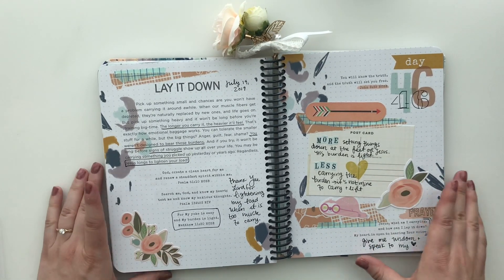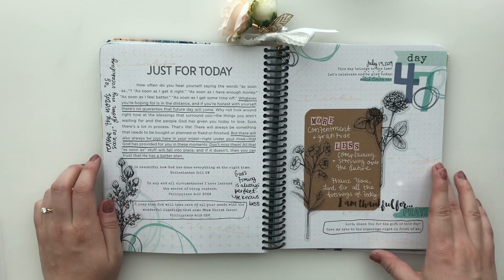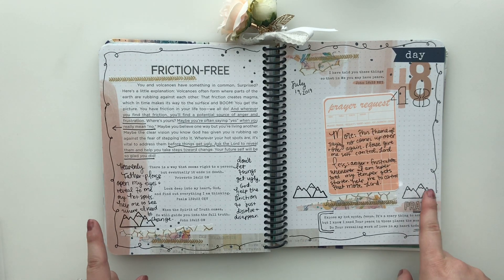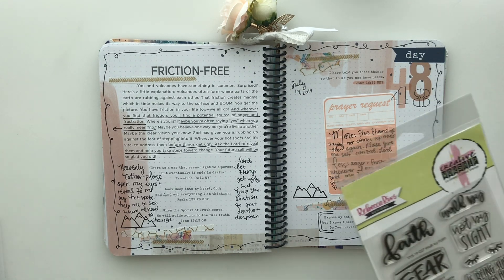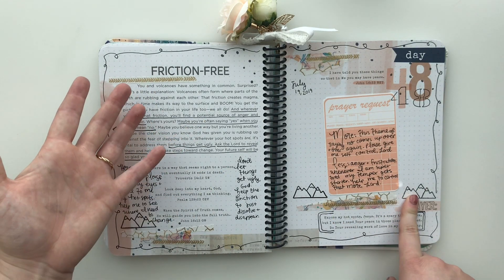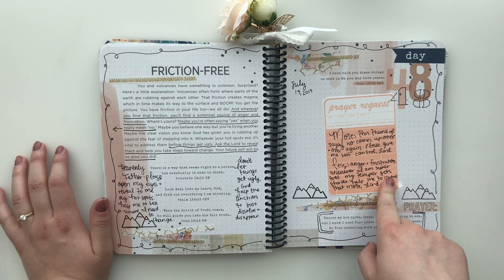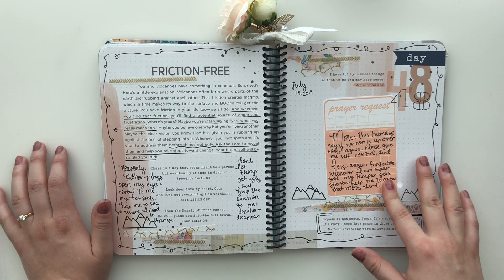Thinking about laying down our burdens at the feet of Jesus — more contentment and gratitude, less complaining and stressing about the future. These little mountains come from a new set from Sweet and Sassy called Walk by Faith, and I just think they look so cute at the bottom because it's all about how we are like a volcano about to erupt. And then I have one of Allie's prayer request cards — I think this one might be from the Love Well set. I'll link that down below.